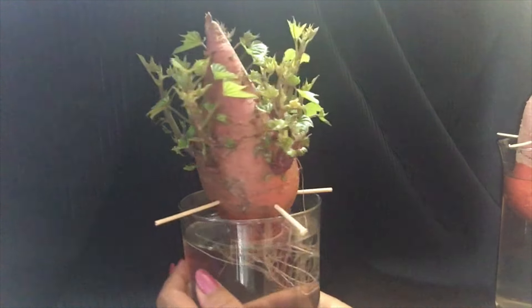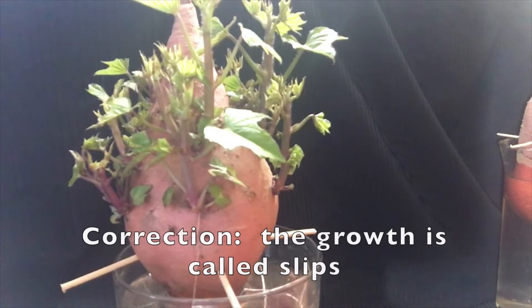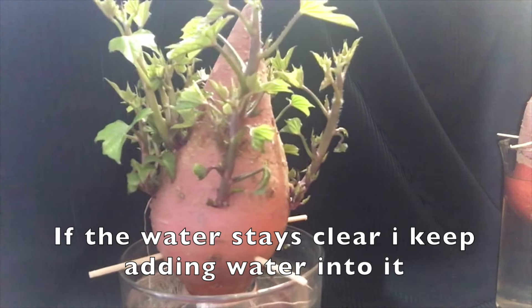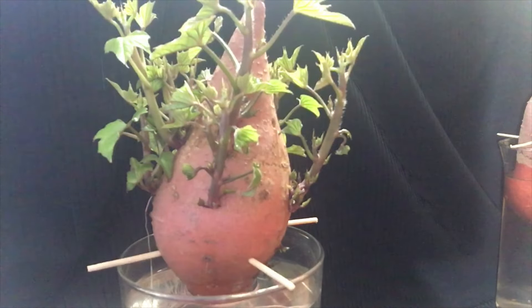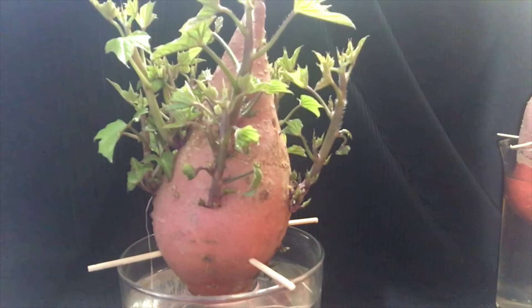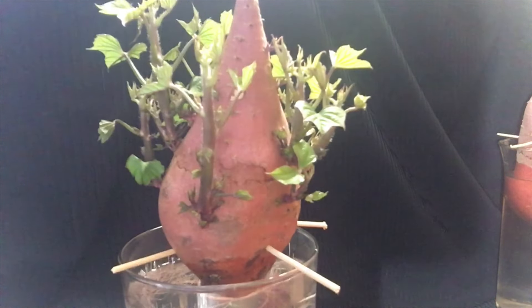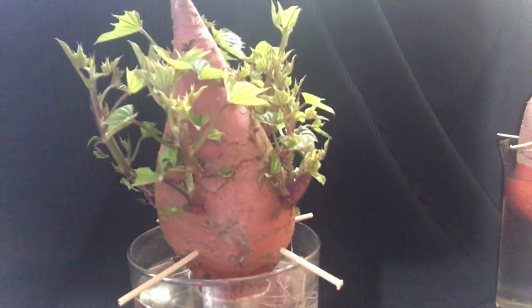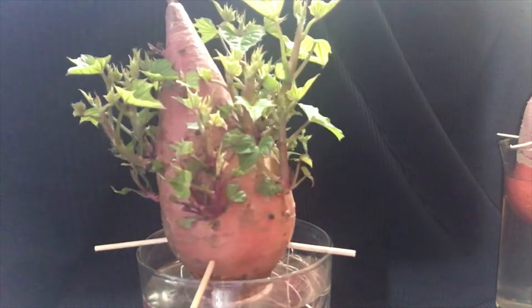This one started growing already — look how much growth is in there. These are called slips, and when they get really tall I can take them out, detach them, put them in a water jar, and let them grow there until they're ready to be repotted outdoor. I have one that's already about two to three feet tall downstairs — I did a video on that one and will put the link in the description.